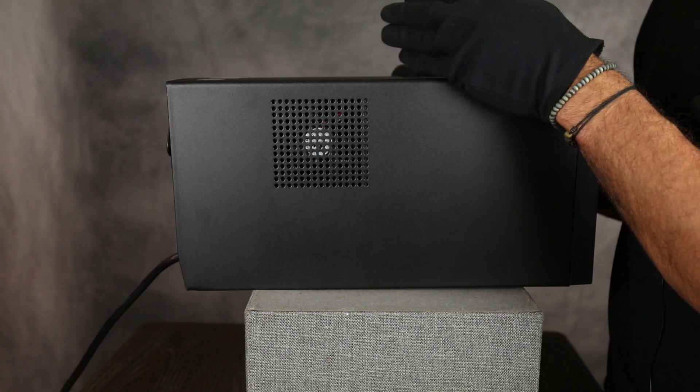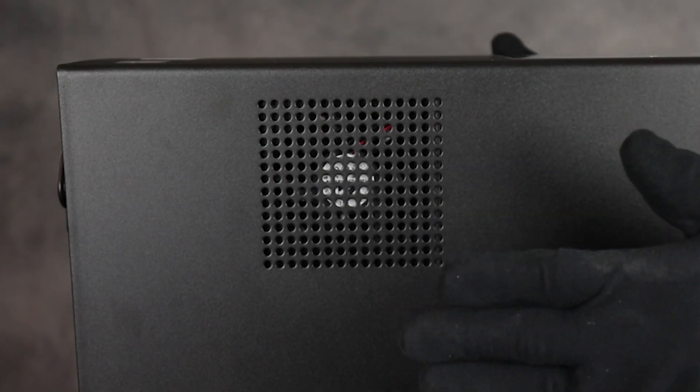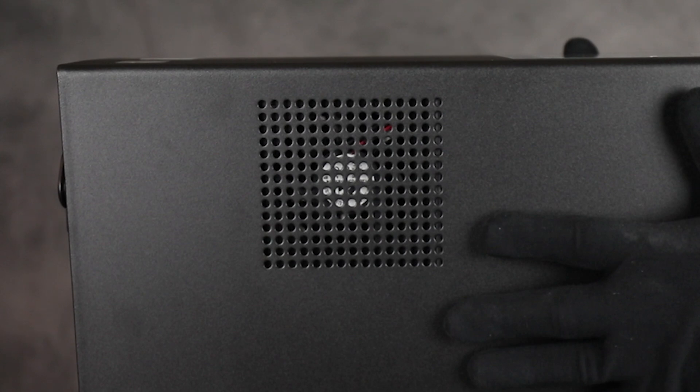On the right and left hand side of the UPS are ventilation fans, so you'll want to make sure that your area has plenty of ventilation to keep your unit cool.